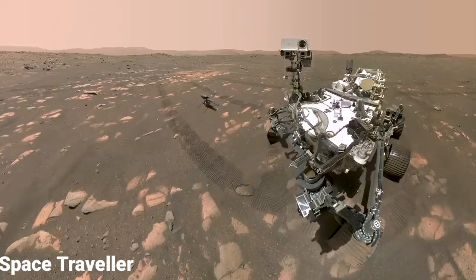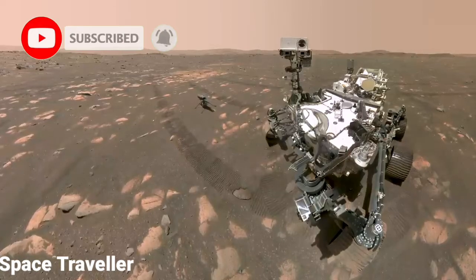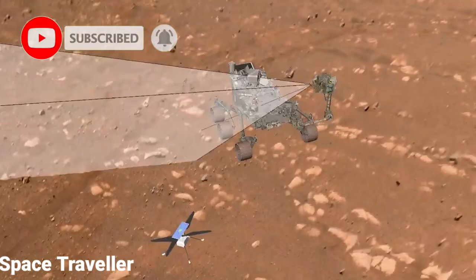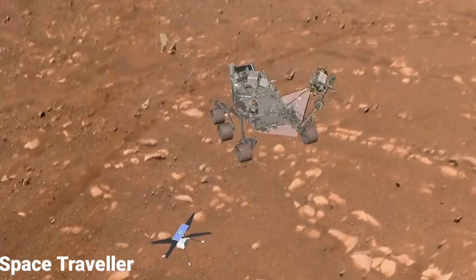The reason you don't see the robotic arm in the selfie is because it's moving between the different image frames that we are taking. We include enough overlap between the images so that when we stitch them together, we don't have to include the arm.